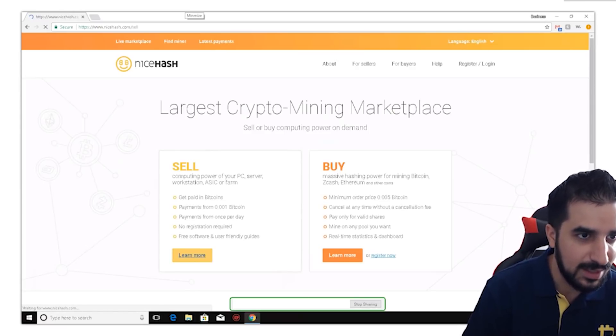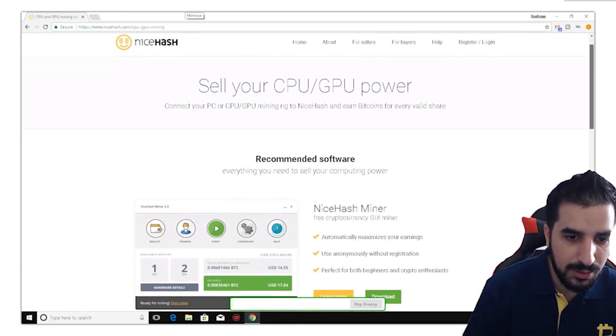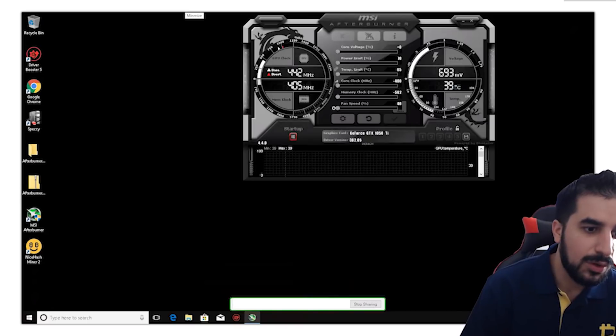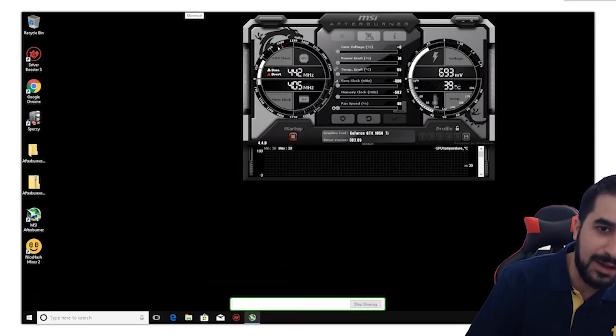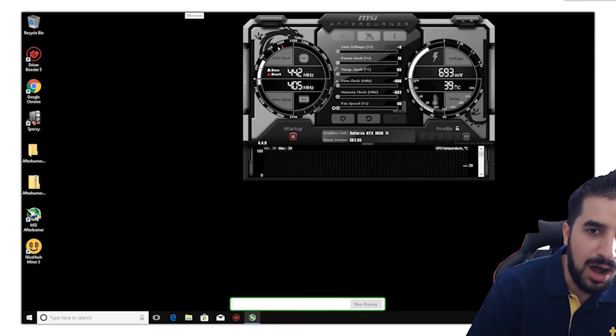The next step is downloading NiceHash. You click 'Sell' because you're basically lending your equipment, then select CPU or GPU and download NiceHash 2. I also installed MSI Afterburner — it's a way for me to control the overclocking or underclocking of the 1050 Ti. If I overclock it I can make more; if I underclock it I make less. Since I'm running on solar I need to minimize power while still making some money.